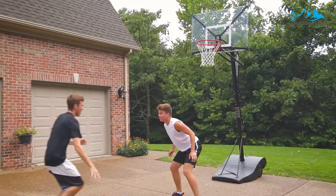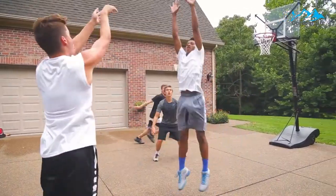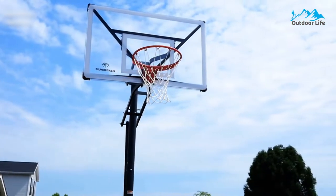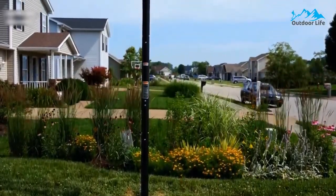The engineering behind the NXT is impressive for an adjustable-height hoop of its price. The 35-gallon base is nothing special, but this one features a steel-framed substructure that runs within it to provide extra stability. It still rattles a little, but it can take a beating.